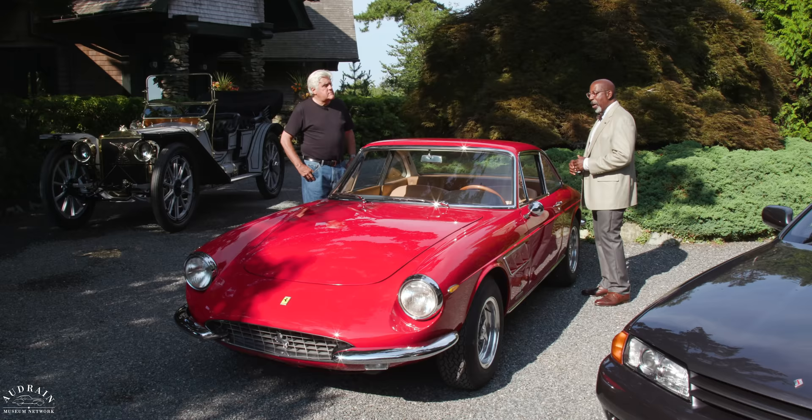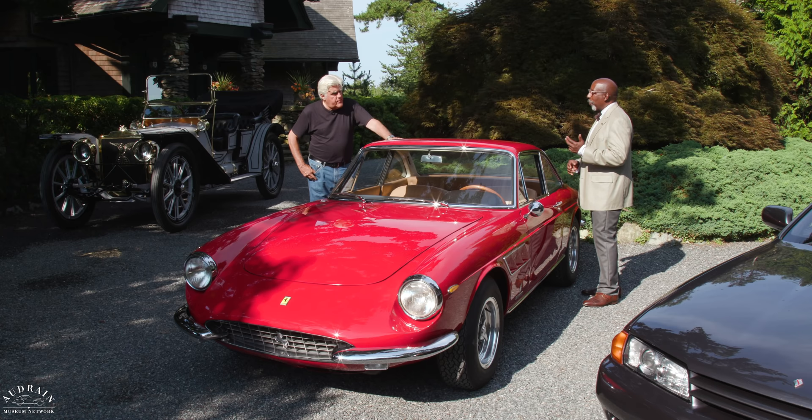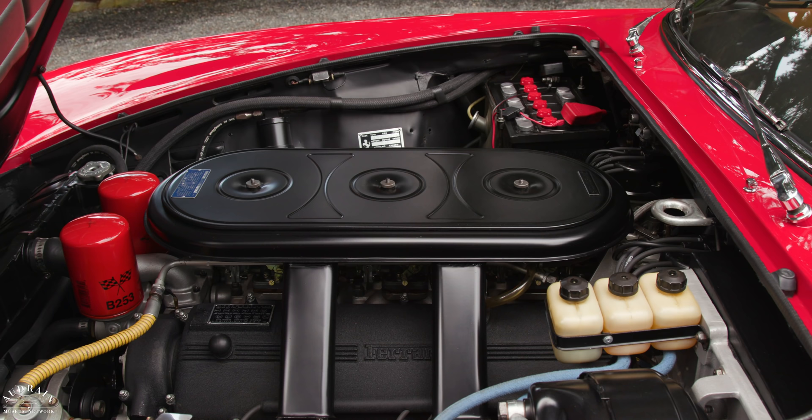The 330, the four-liter version of the car, was in direct response to Lamborghini. Lamborghini had come out with the 350 GT and then the 400 GT. To compete with the four-liter engine in the Lamborghini, Ferrari had to increase the size of the engine. The 330s are amazing performers.